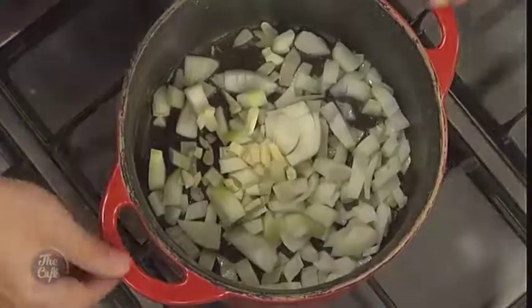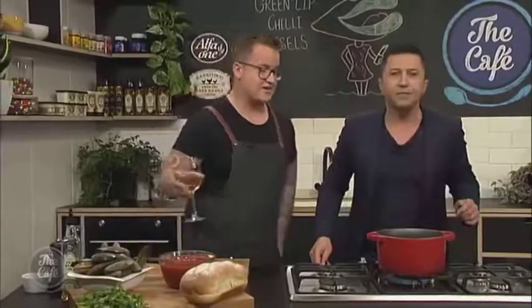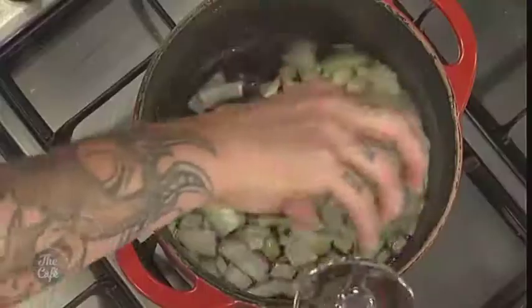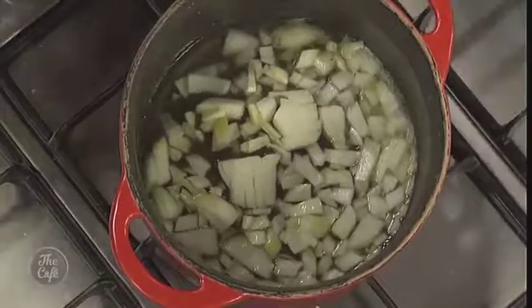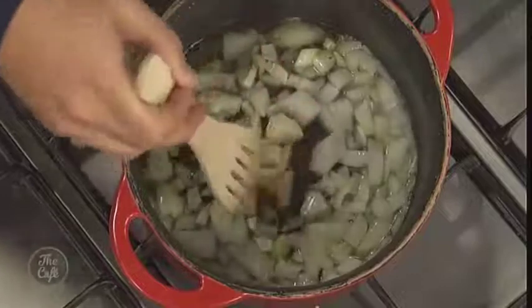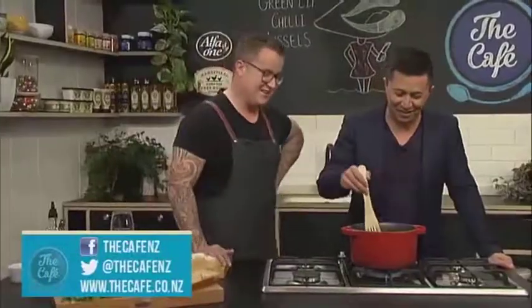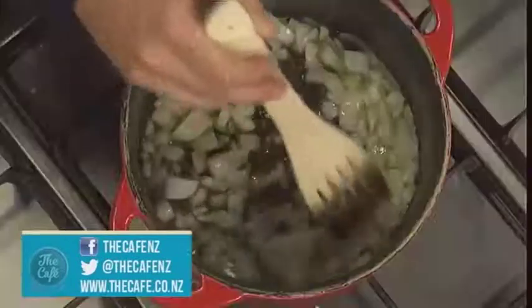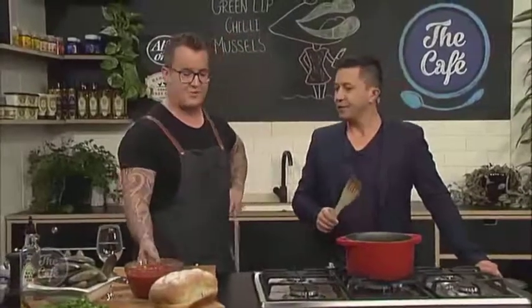Onions are cooking down and we've got garlic in there as well. Now we're just going to deglaze the pan — in with the naughty bit, the wine. I like a bit of wine. We're going to let them break down, sweat off, release a bit of flavour, and from there we'll go in with our tinned tomatoes.